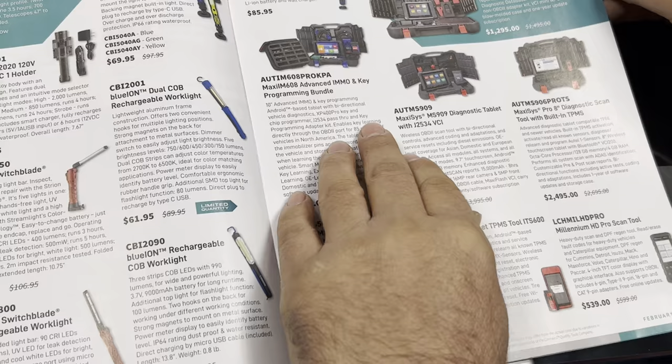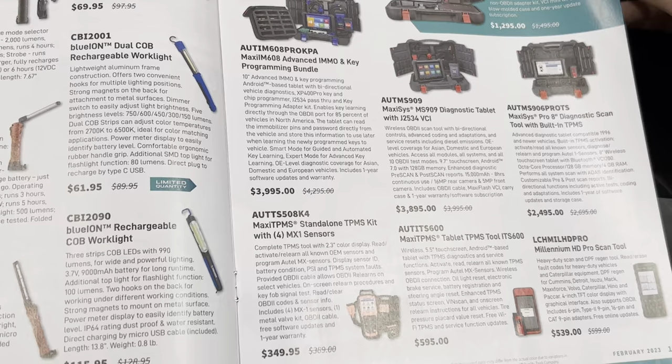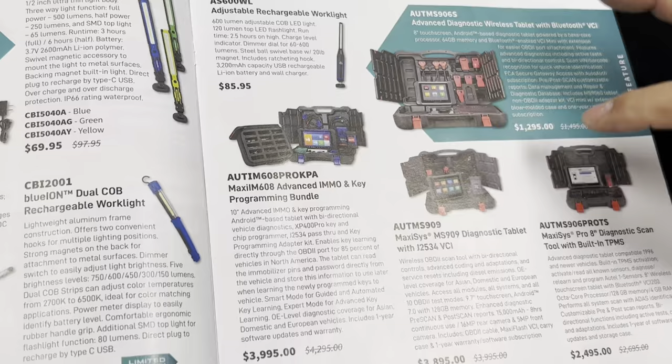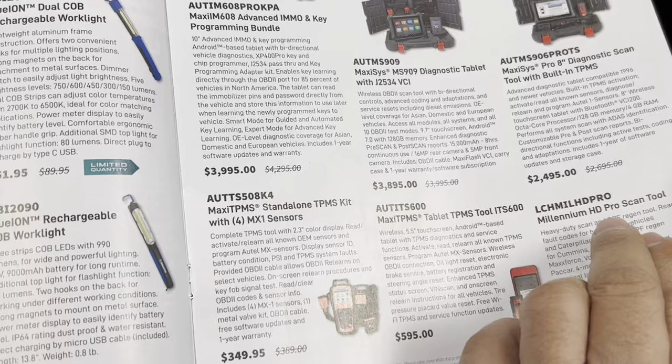Here they have more lighting, and then on the diagnostics — I don't know much about their diagnostics, I guess they use the Maxim system. I'll have to ask the guys more on that. There's one for the diesel guys with Bluetooth, and as you can see they're not cheap — that one's like $1,300 and this one is almost $4,000, so that's for big heavy trucks. These are the smaller ones you can use at home in your garage.